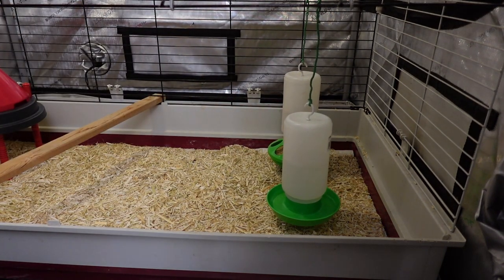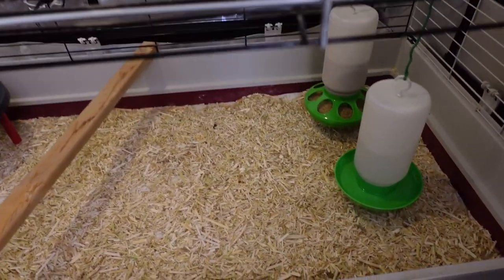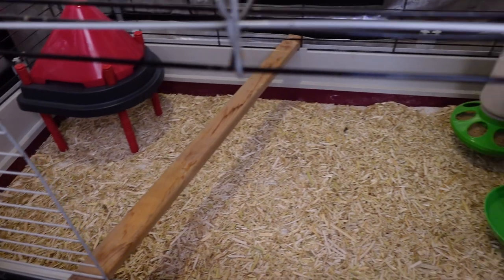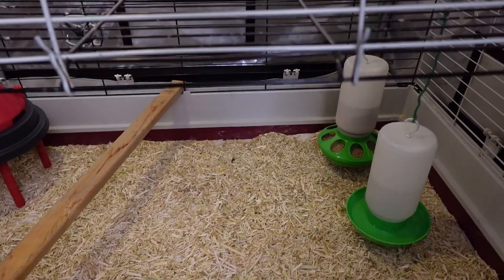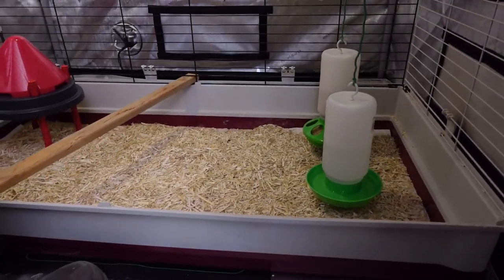There we go — absolutely fresh and clean. Nice new layer of that hemp core. I put the bar back in. Everything's fresh and clean, washed out their water, cleaned out their food and refilled it. So they're all good to go. We can put them all back home now.